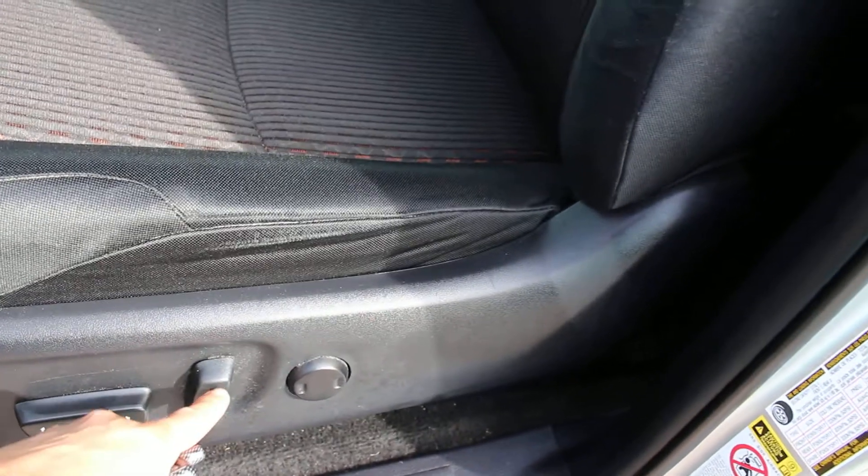Jumping inside here — I just want to point out you do have power seats with lumbar support right there.